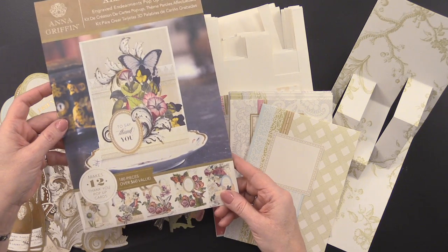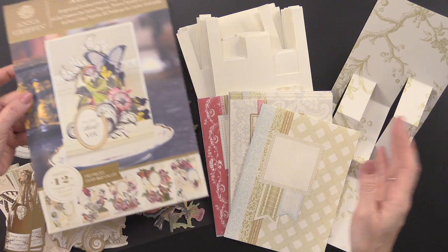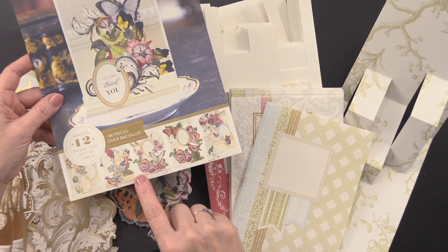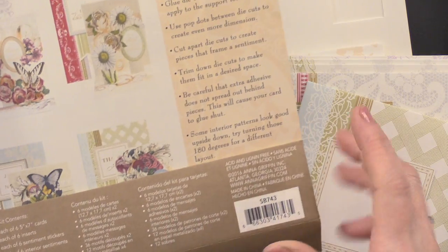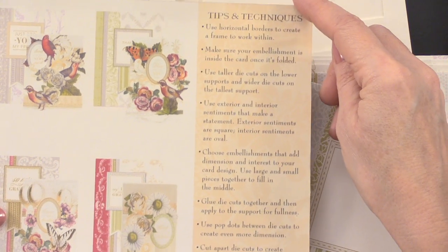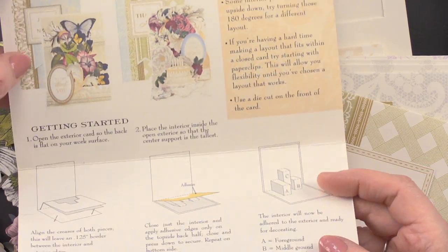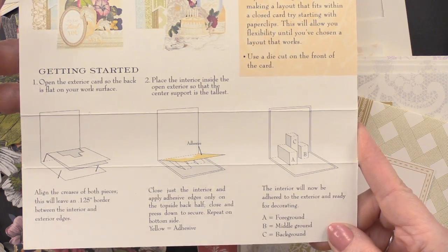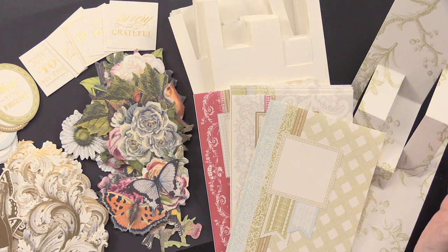Each kit starts with an idea and instructions sheet. All of these elements are consistent across every set, just a little bit different for each one. This one's all about thank you. It gives you ideas on the bottom of how your pop-up card can look when finished, and on the other side there are more ideas for combining elements. You get tips and techniques, as well as instructions on how to get started and put together your pop-up cards.